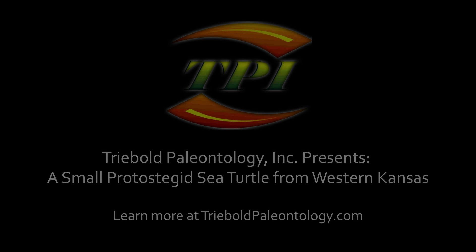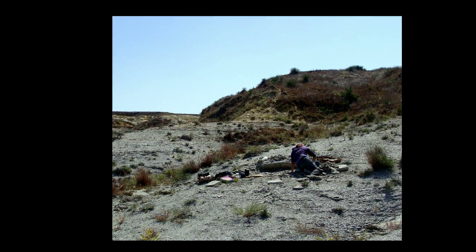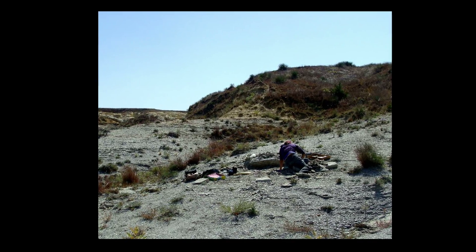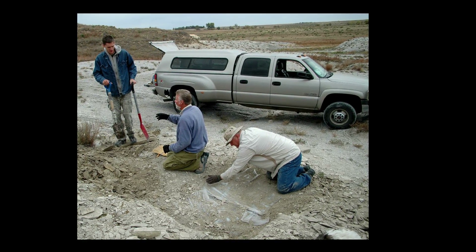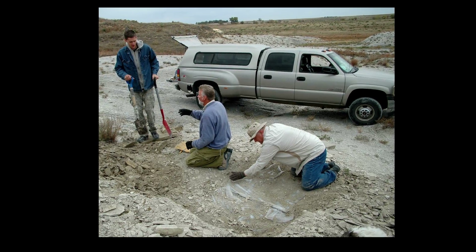In the autumn of 2011, a rare, potentially new species of sea turtle skeleton was discovered in the late Cretaceous Smoky Hill Chalk of western Kansas. Adjunct curator at the Sternberg Museum of Natural History, Mike Everhart, invited Treebold Paleontology Incorporated in to help investigate the find.